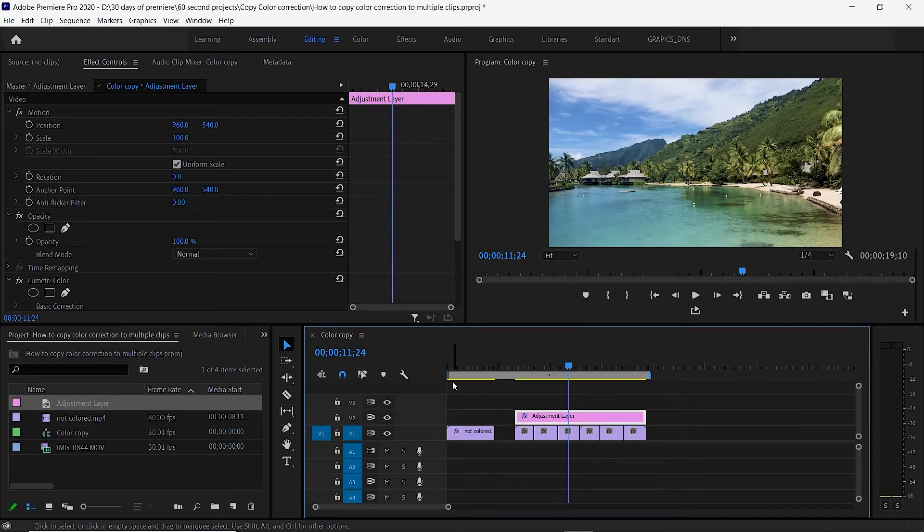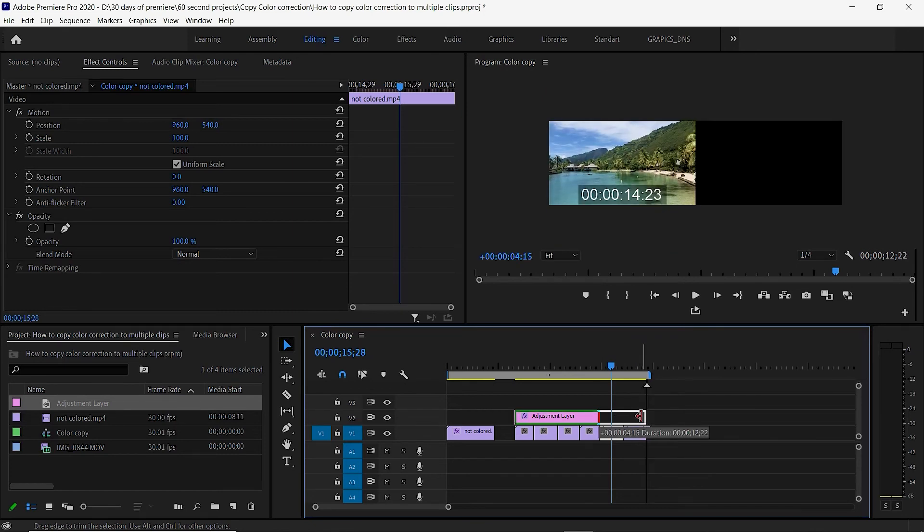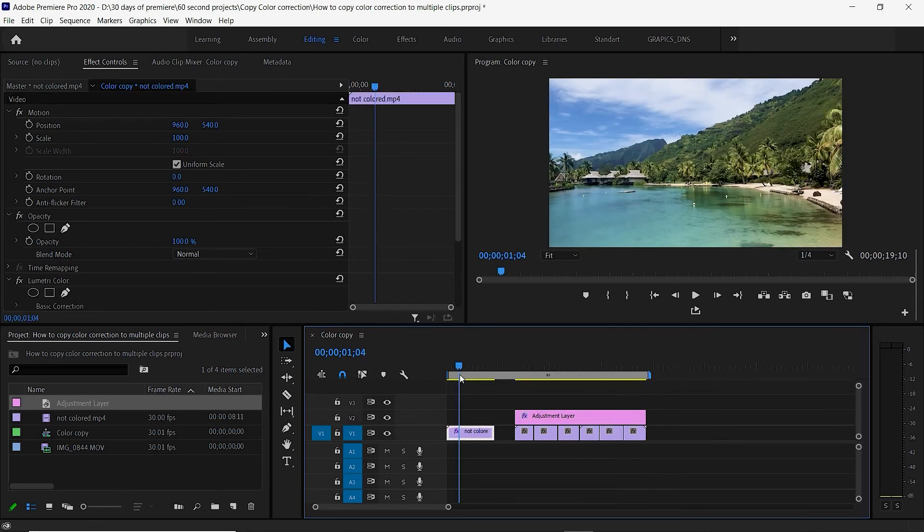One word of warning: if all your footage is shot on the same camera with the same color profile and you want the same color effect, an adjustment layer works great. But if you have multiple clips from different sources — filmed on different cameras with different white balances — one color correction for everything won't work. You'll need to make color corrections separately for each. It works well when you're color correcting to match a certain look across consistent footage. Hope you enjoyed it — see you next time.